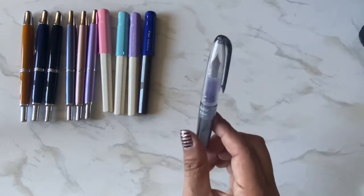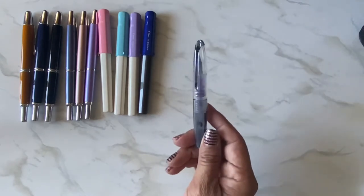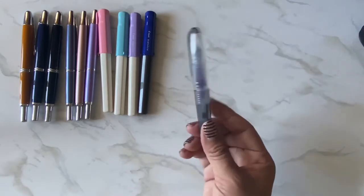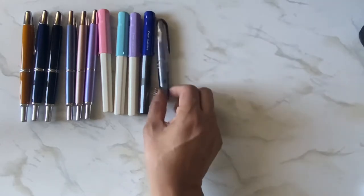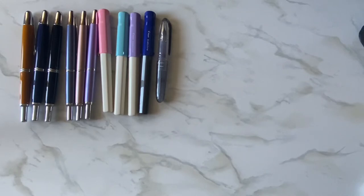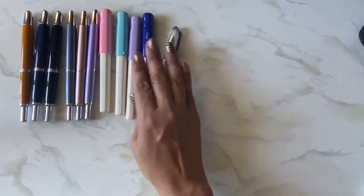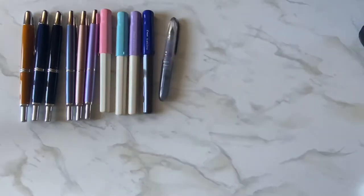I have just one other Pilot, the Pilot Petit1. It's disposable but I refill the cartridge so I keep it. It's one of my favorites for travel because it's just a little one. And then I have my TWISBIs.